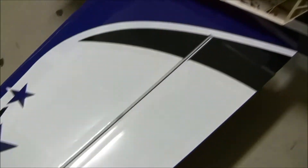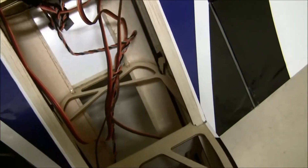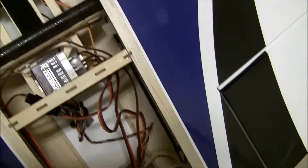The first thing you'll need is a plane with a dual aileron setup. As you can see here, I have the left aileron coming into AUX1, and then the right aileron going into the aileron port on the receiver.